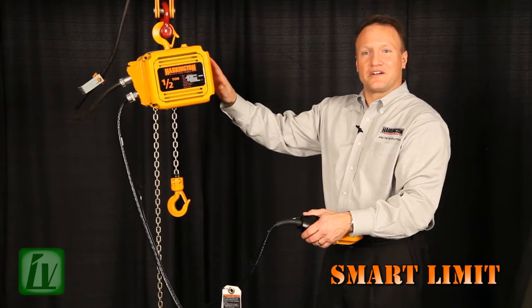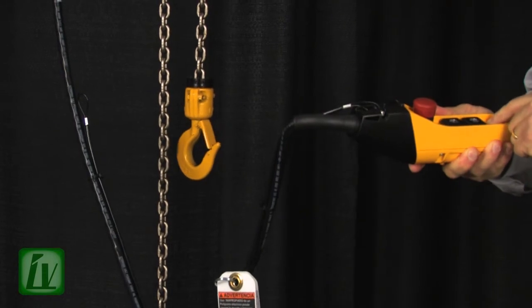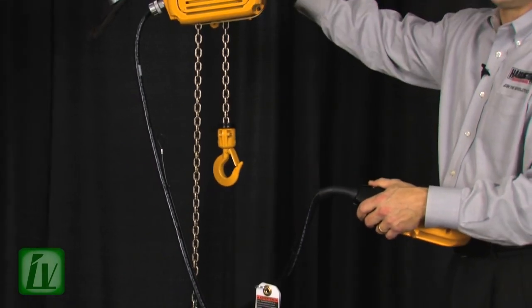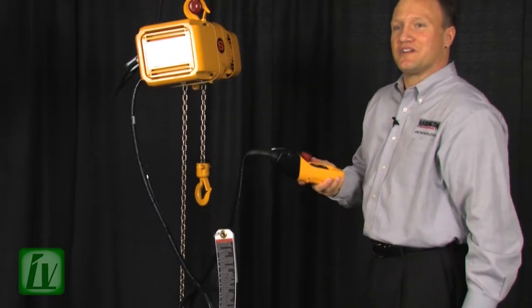Outstanding new feature from Harrington. The great thing about this feature is the operator can set it through the pendant. You no longer have to open the control panel or go inside the hoist to set the limit switch — it can simply be done by the operator at the push button station.